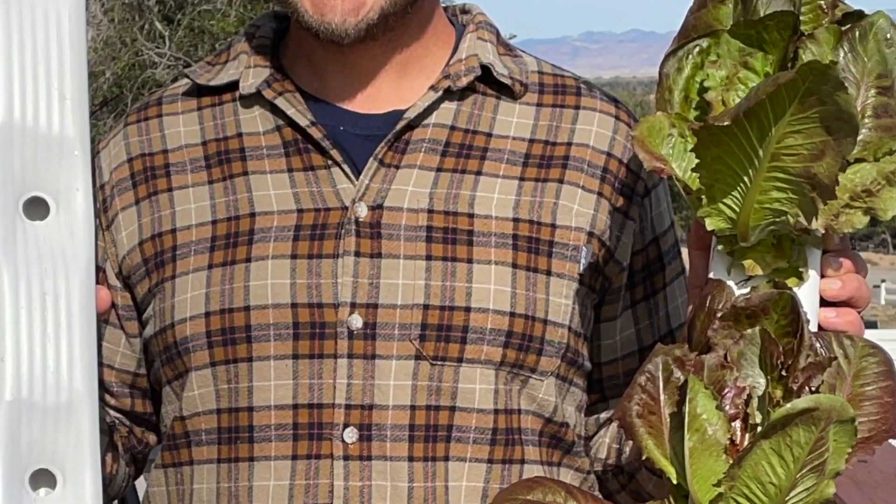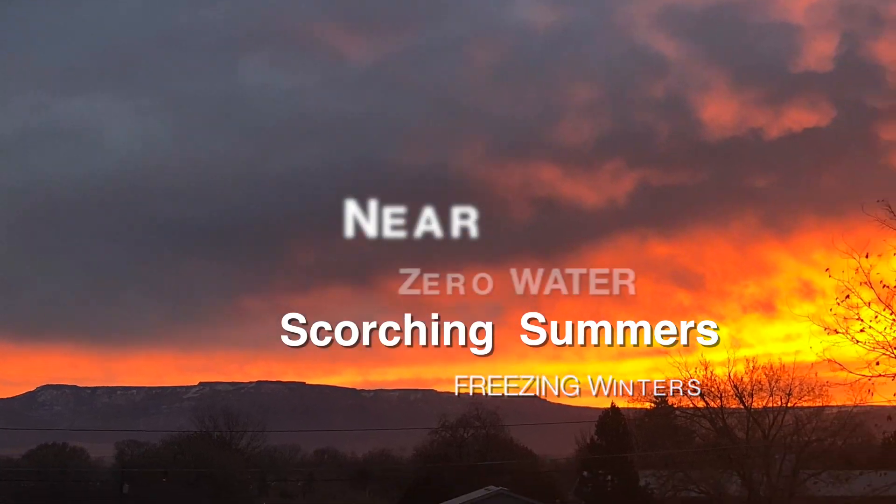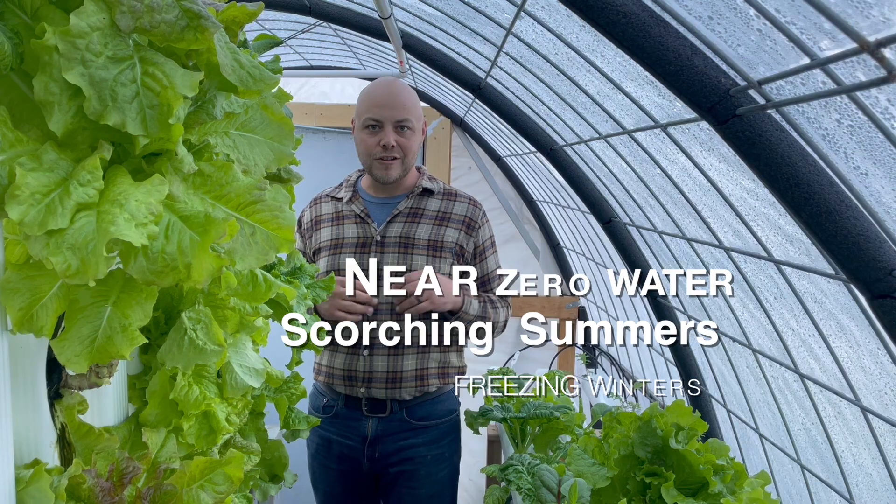Hi, I'm Dane and I love fresh food. Unfortunately, we live in a desert. The solution to my problem? Hydroponics.